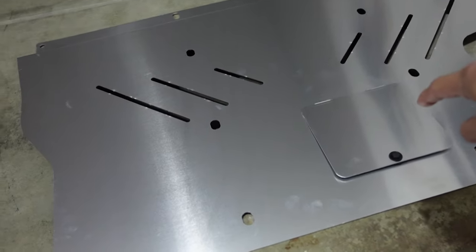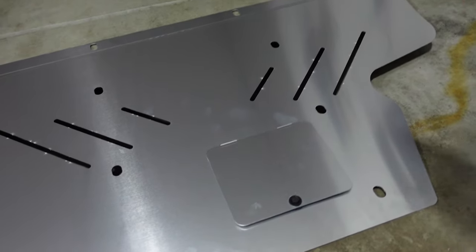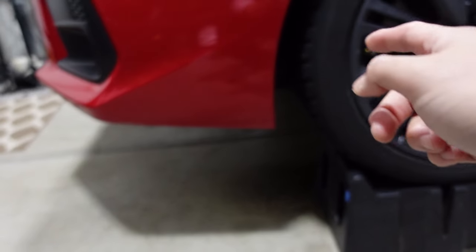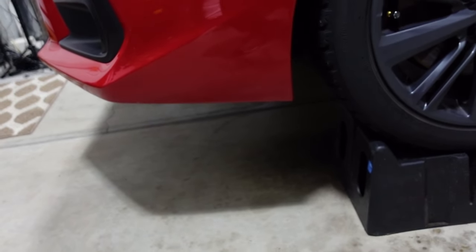The cool part about this is it comes with access to the oil drain plug, so it'll make oil changes easier and you don't have to take off the entire plate to change your oil — it comes with its own door. First thing we're going to do is go ahead and remove the plastic under tray. Should be pretty simple. I don't expect this install to take a long time, but we'll just have to see.